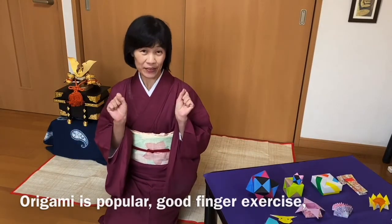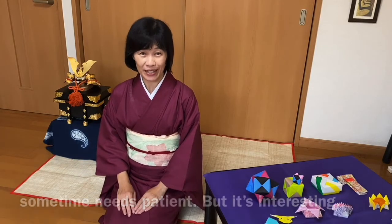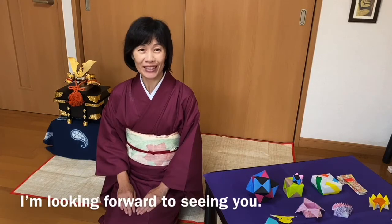Origami is popular. It's good finger exercise. Sometimes it needs patience, but it's interesting. I will be happy if you enjoy origami with us. Thank you for watching our video. I'm looking forward to seeing you.